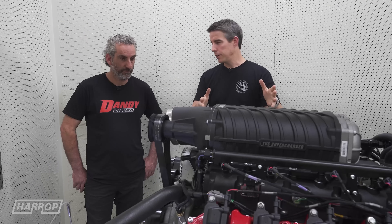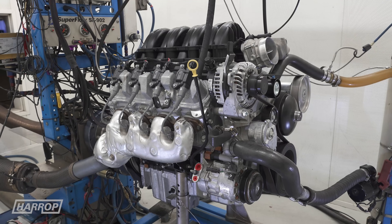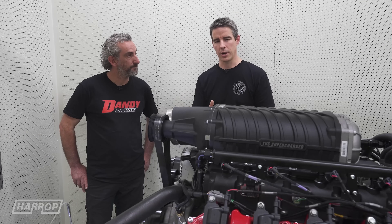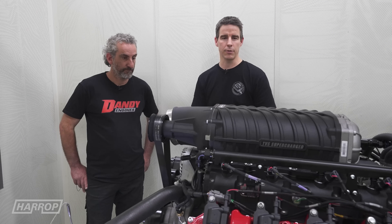Now Frank, you've run one of these engines standard here? Bog-stock standard, they make about 400 horsepower, which is around about what the 6.2's make. And we know with the supercharger — the 2650 — we see about a 50% gain, which takes them up to about 600 horsepower.